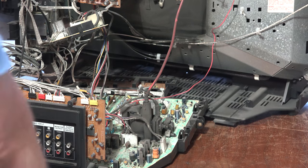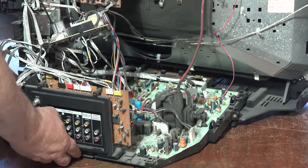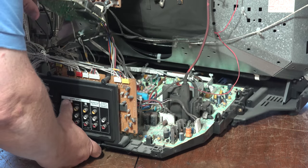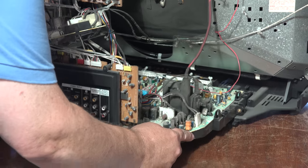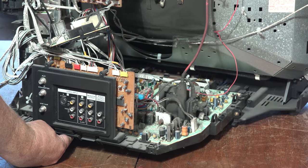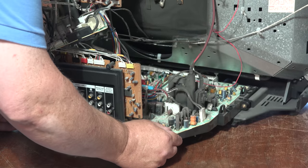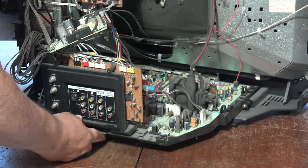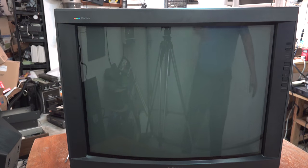Now we can slide the chassis back in. Just line up the chassis and slide it back into place. Make sure that your CRT socket is not getting hung up on anything that's going to put undue stress on the tube itself, otherwise you can have a shattering experience. The chassis will normally just slide right into place and it's held in place by the two screws. Set's ready to go back together.